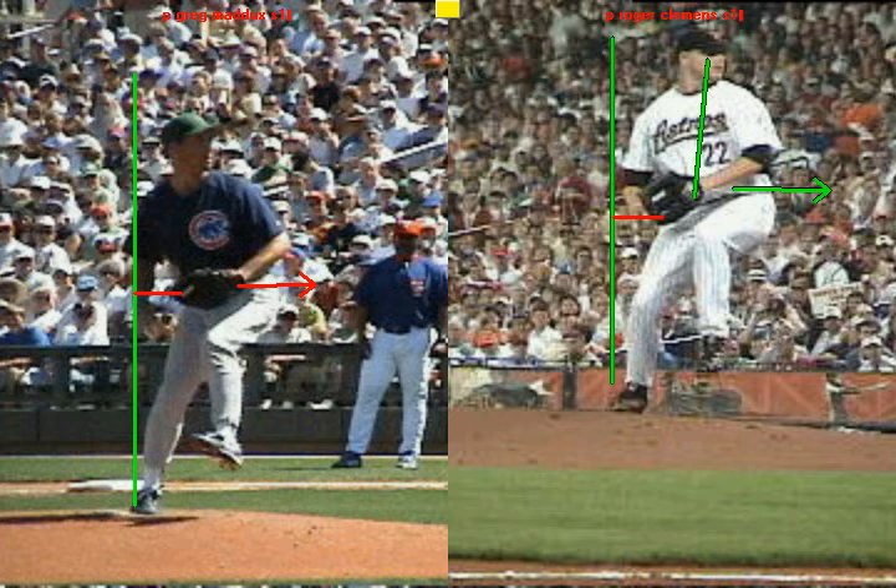Just like Roger Clemens, he's going to keep his head over his belly button. So those are the principles we were really focusing on to maximize your stride and momentum, and to create a repeatable delivery so that you're consistent towards home plate.